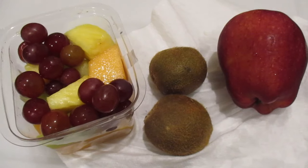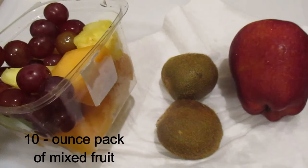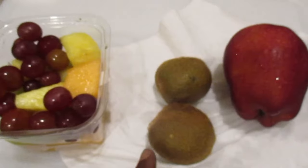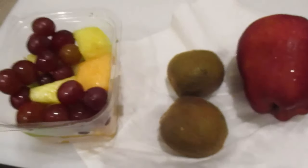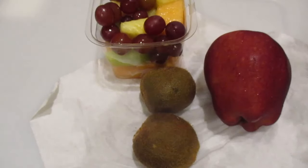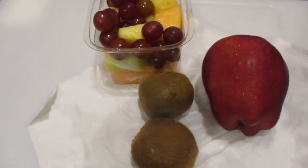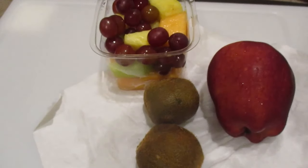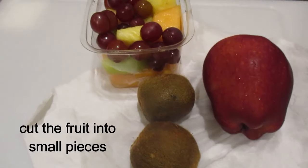If you want to make a small amount of fruit salad, you can purchase a container of mixed fruits like this. This has melons and pineapple and grapes in it, and then you can add some kiwi and cut up apple and make a delicious fresh fruit salad with just a small amount of portions. That way you don't have to worry about fruit spoiling before you have a chance to eat it. Instead of buying a whole cantaloupe, a whole honeydew melon, and a whole pineapple, just get a container of mixed fruit. I like to cut mine into small pieces so that all the juices come out together and make a delicious fruit salad.